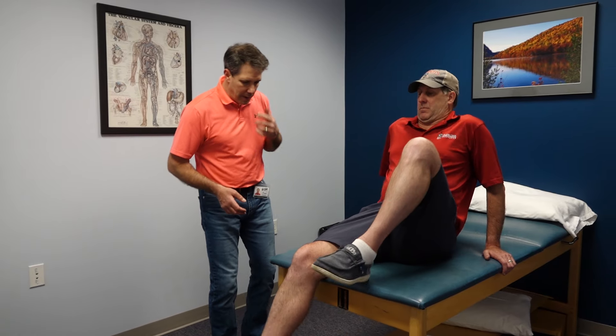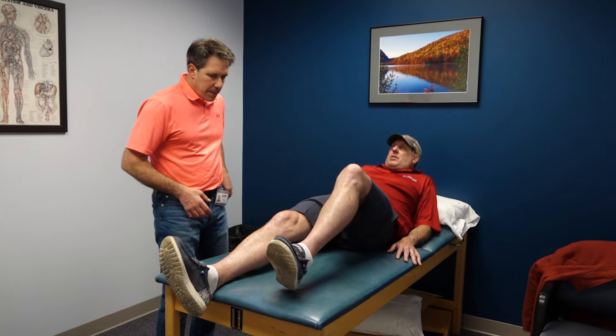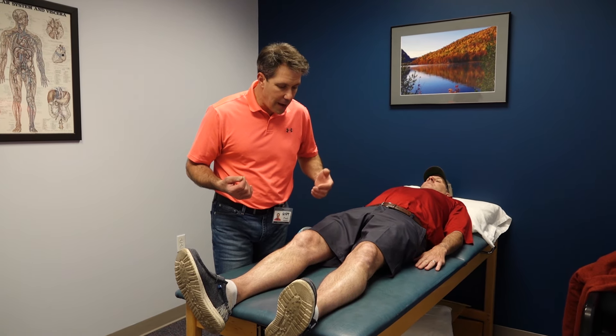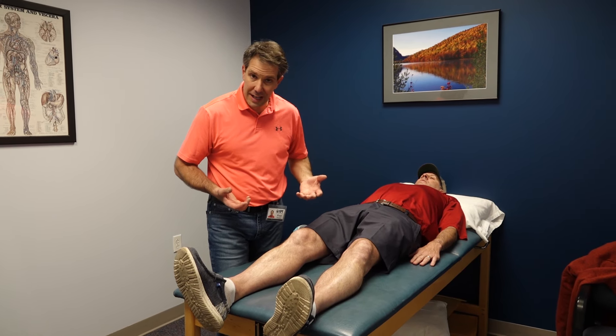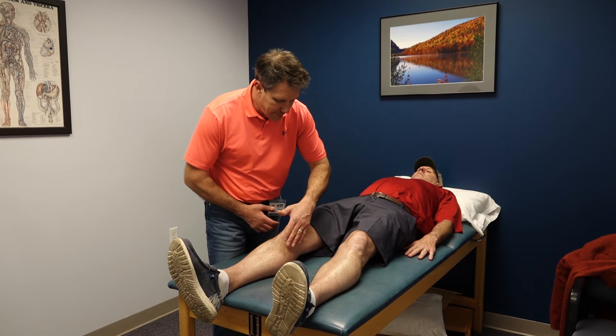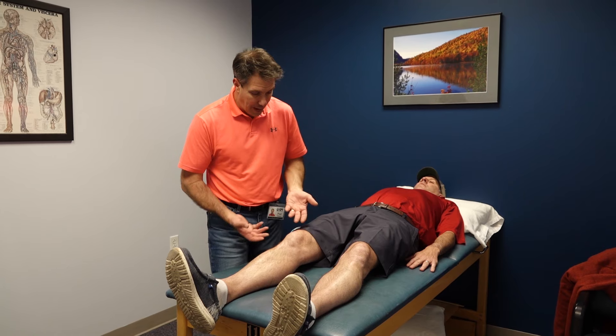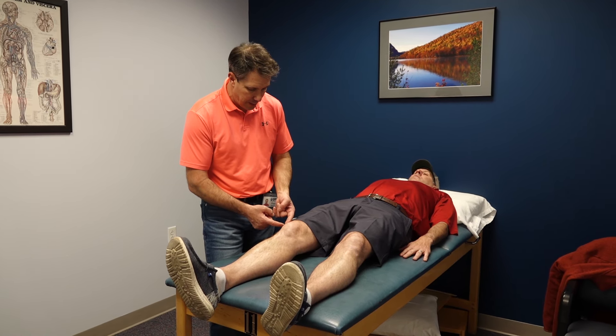He's having a hard time with stairs, squatting, and kneeling. I'll have him lie down on his back. One thing I want to check is whether he has an effusion — did he injure the inside of his knee? I've done a brush test and that's negative. But obviously you can see he has some swelling on the outside.